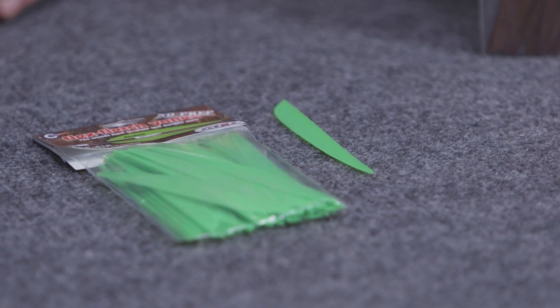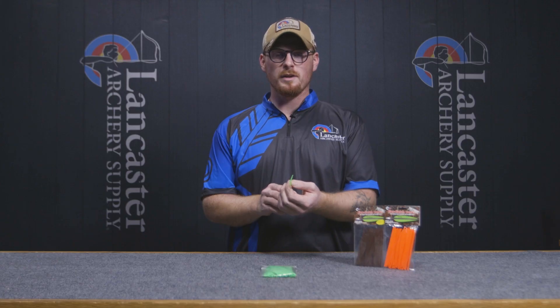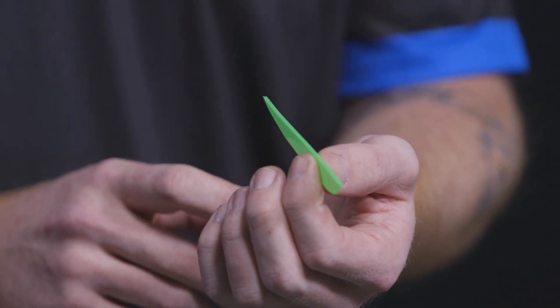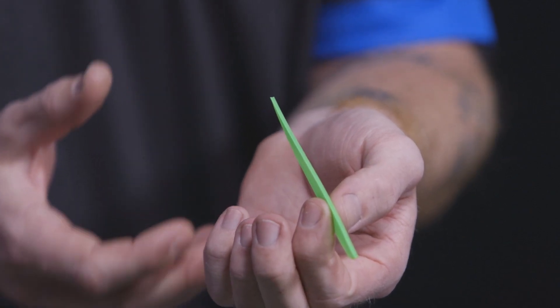The Flex Fletch no-prep line of vanes are no prep with the Siren Acrylite glue. The Flex Fletches have a nice deep V base that's going to really hold the glue and stick them to your arrow very well.